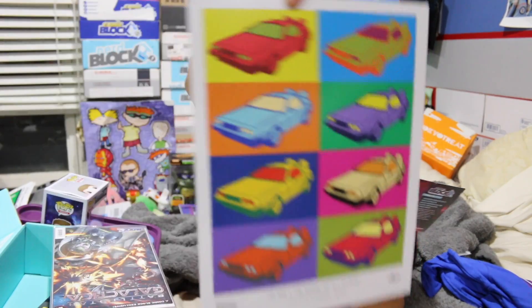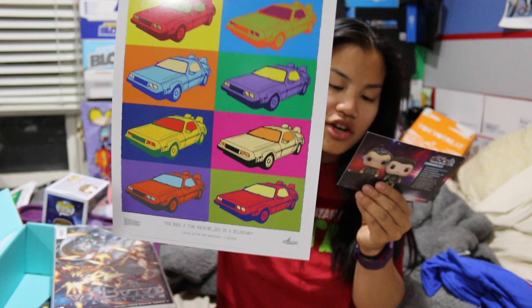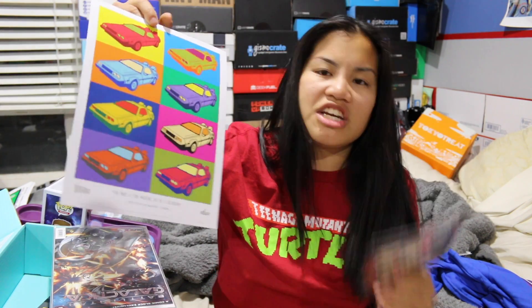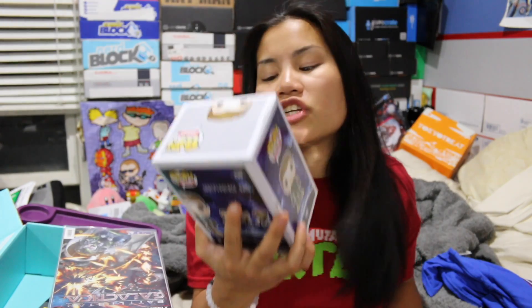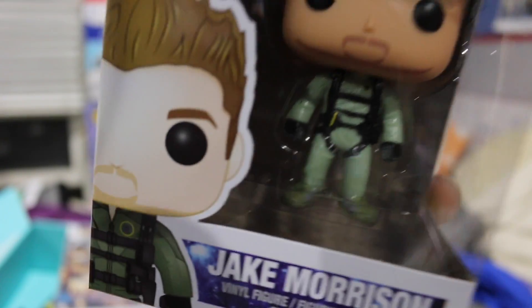We got the exclusive Back to the Future 4-pack coaster set — I like these because at least we got really good coasters and they're Back to the Future themed. Then, the Back to the Future DeLorean art print — I actually really enjoy this. This pop art DeLorean print makes an excellent piece to hang on your wall. The item of the month is the Independence Day Resurgence Funko Pop — you could have gotten either Jake Morrison or David Levinson. This guy actually has some pretty good detail for a Funko Pop.